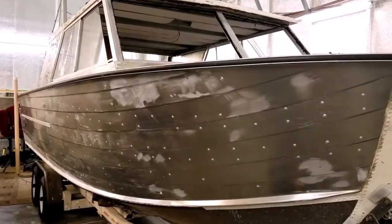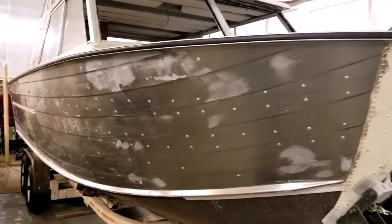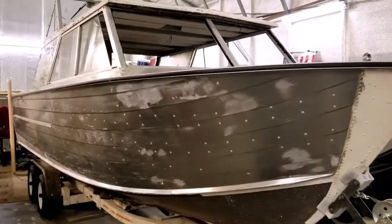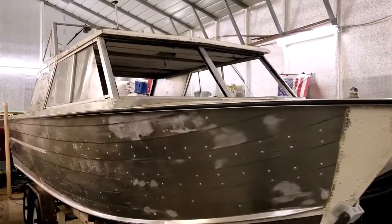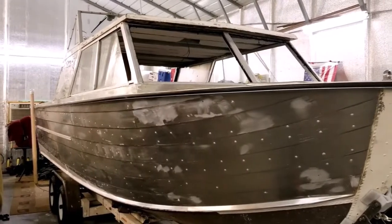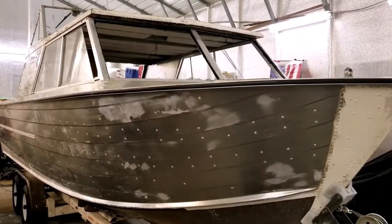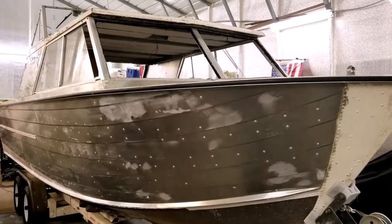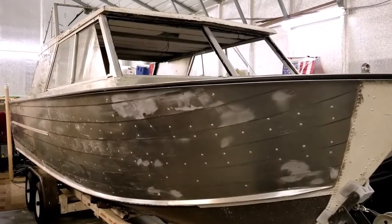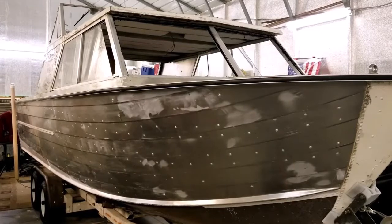So all of this had to get removed, and it is a time-consuming process. We probably have around 20 to 24 hours into stripping this boat. We'll take a brief walk around to show you what we've done, and then we'll show you the stripping process once — because once you've seen it, you don't need to watch the rest of it; it's really boring.